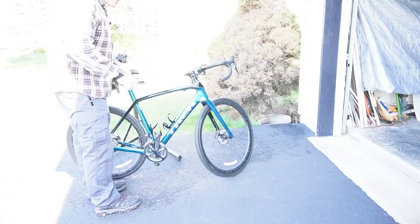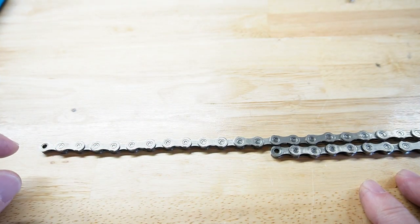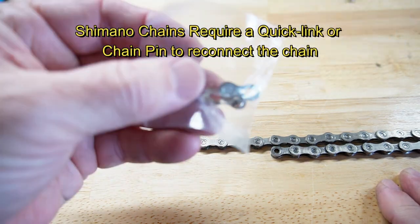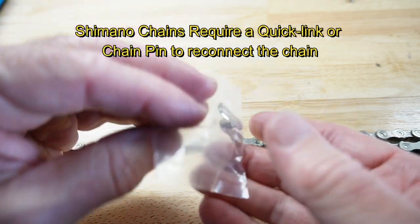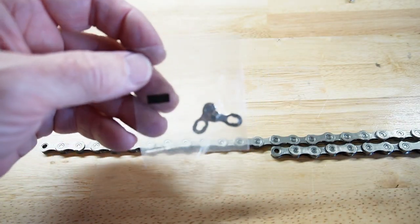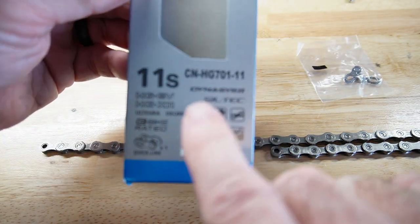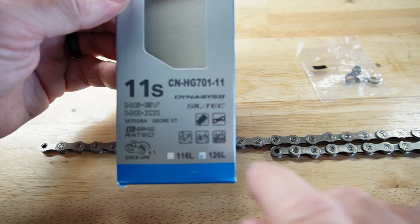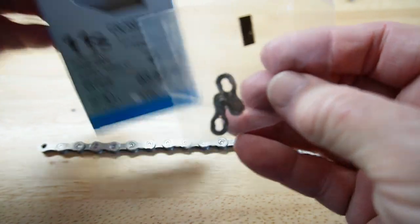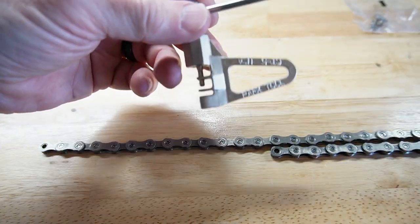The bike is ready to go except for the chain. I got the old chain out of the degreaser and realized I forgot — with Shimano you need a special pin or a quick link; you don't want to put the old pin back in. I tried to do that and kind of mangled the chain a little bit, so I went out and got a new chain: the Shimano 11-speed CN-HG 701-11, which came with a quick link, making it easy to put back together. I also picked up a CT-5 chain tool, which is about $24.